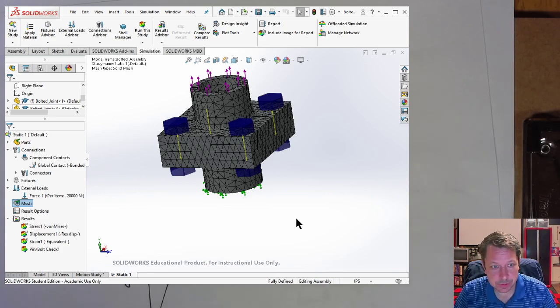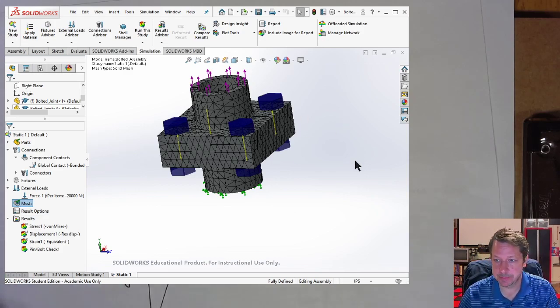Next time we'll cover fatigue loading on bolted connections, which will probably be our last topic on bolted joints and fasteners. For now, we'll call it a day.